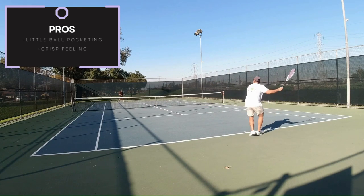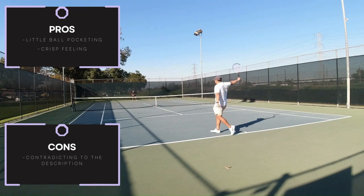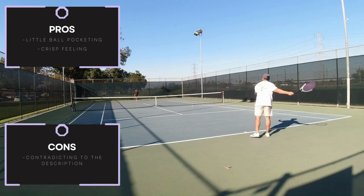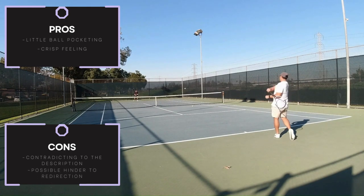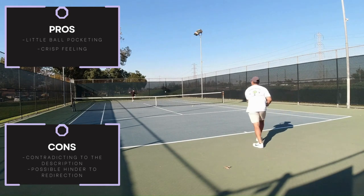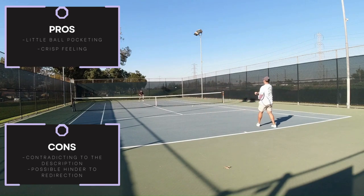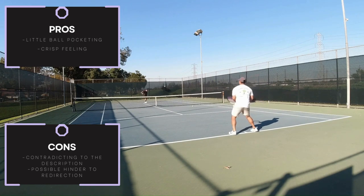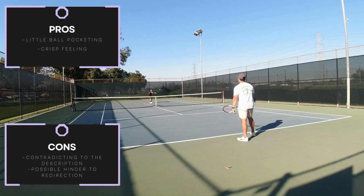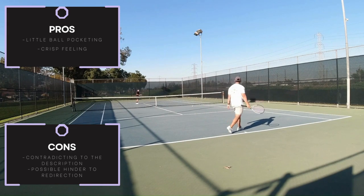The ball pocketing seemed very crisp to the feeling where it was almost lively. During contact, it felt like it had very little dwell time, which seems very contradicting to the description for the redirection. I would feel like there are two factors when it comes to redirection: ball pocketing and the shape of the string, both of which have to do with grabbing and gripping the ball. This further supports my claim of only seeing linear lines of play with this string, having to really move your body around the ball, making a clear distinction of where you are going to hit to.